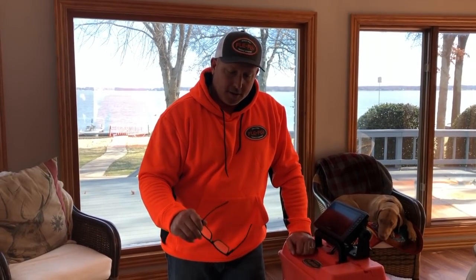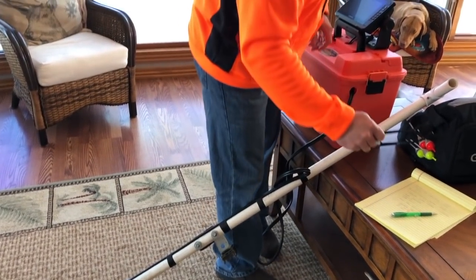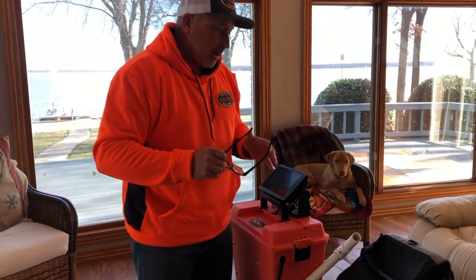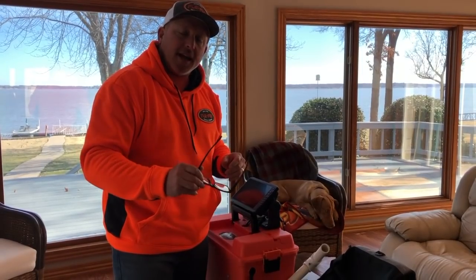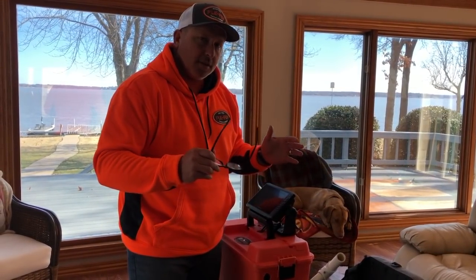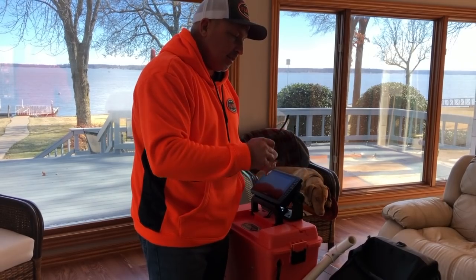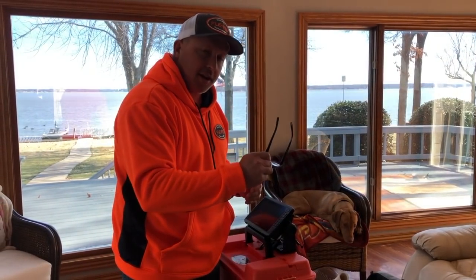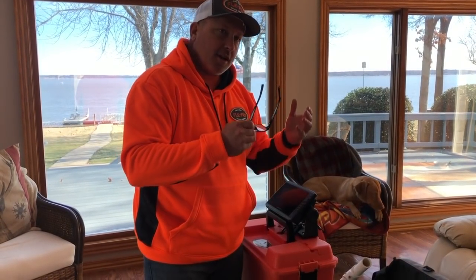I'm going to show you how I use the magnet system on my boat for my transducer, and I'm going to show you why I rigged it up the way I did. I kind of went about this a little bit backwards — I ordered a Garmin ice fishing bundle that had the panoptics live view, forward view, down view, and forward view. After I got it, I realized I liked the live scope technology better than the panoptics technology.